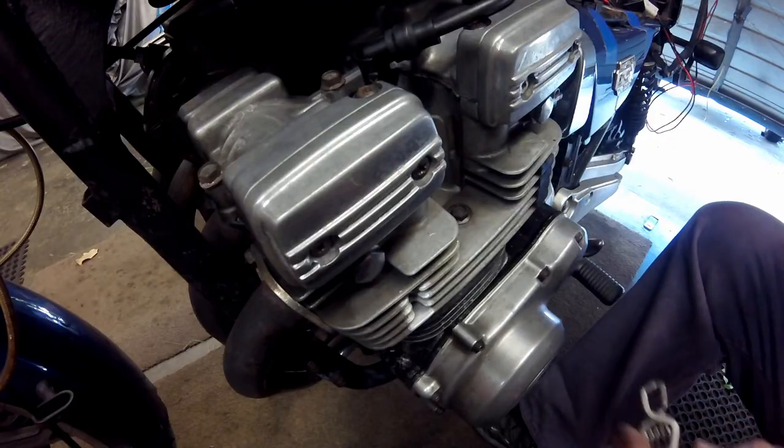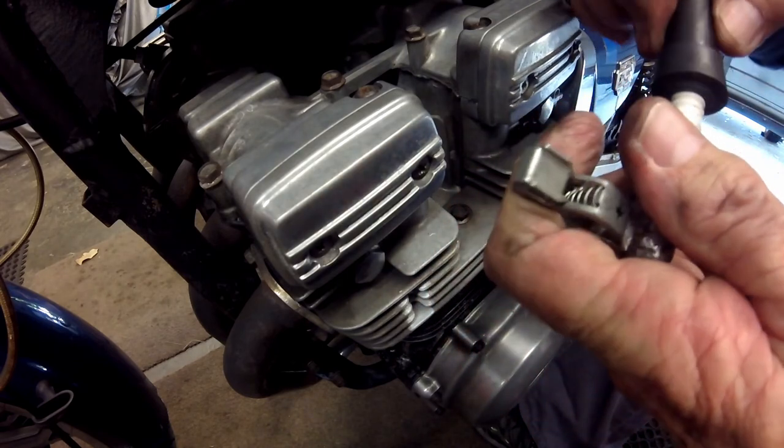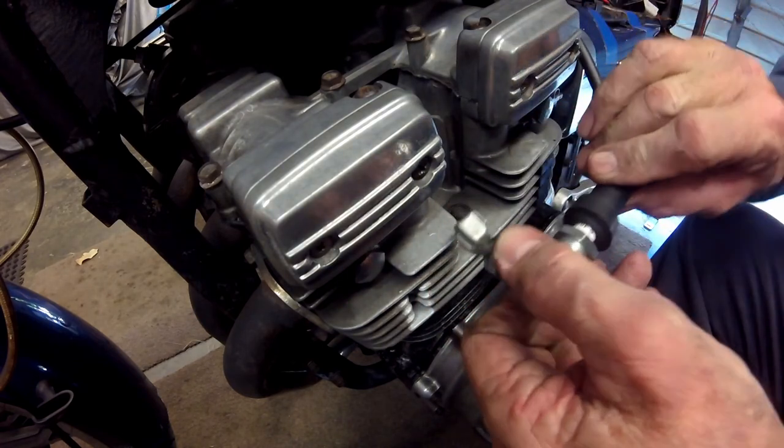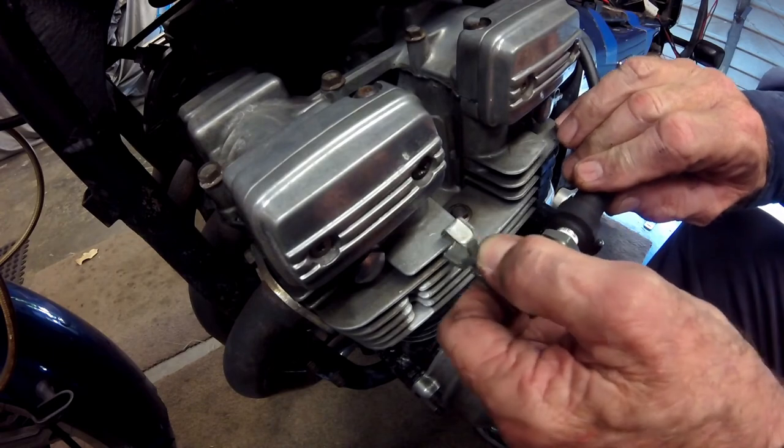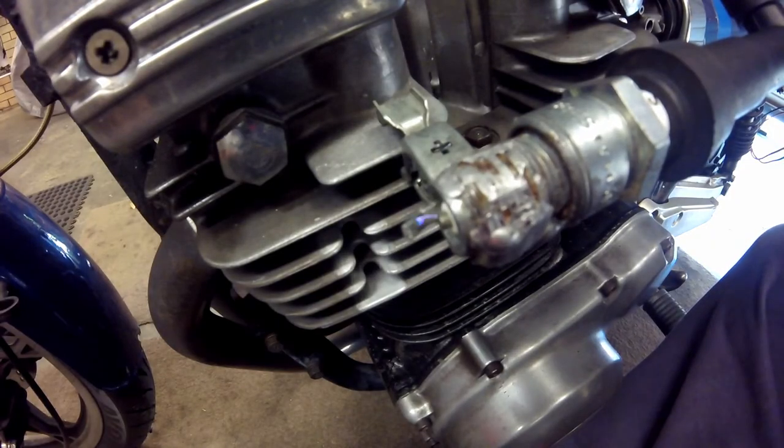With the coil reinstalled and the bike back together, it's time to test the spark from the coil for cylinders one and four. As you can see, it's a nice fat spark — what more could you ask for.